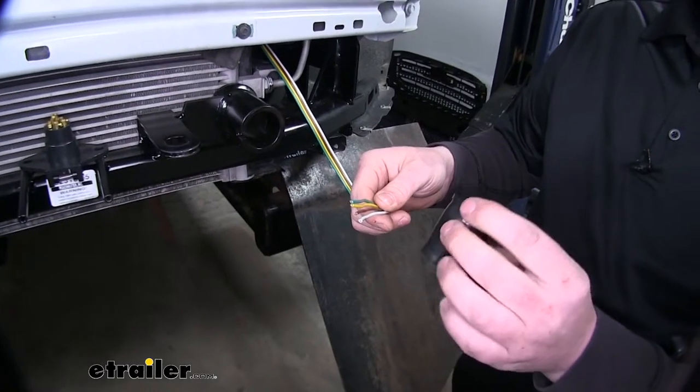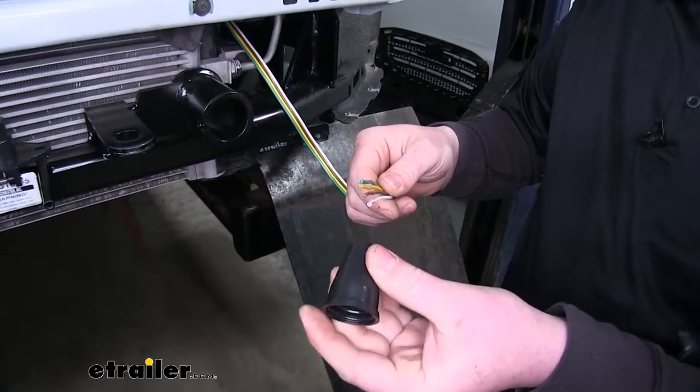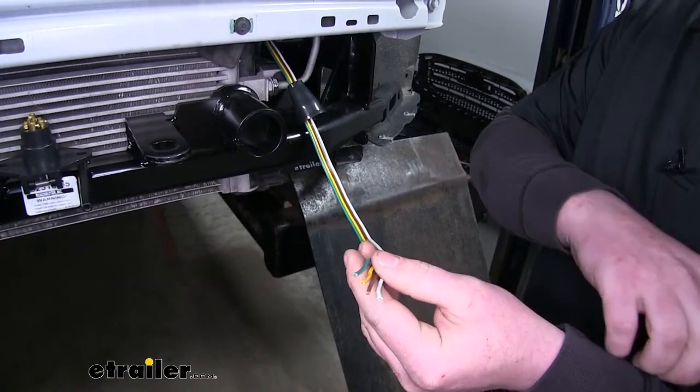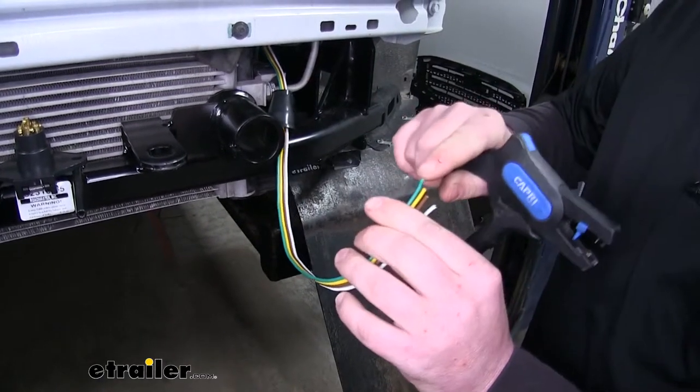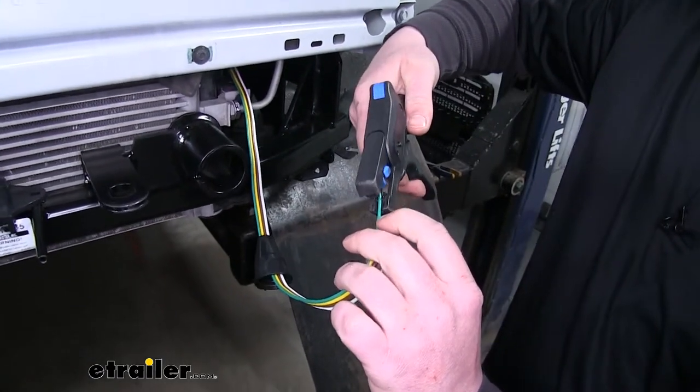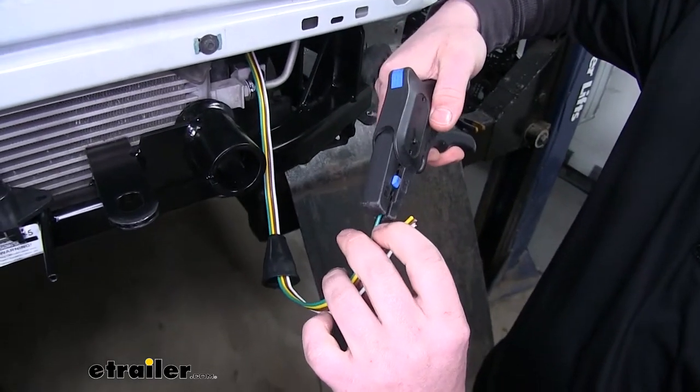Just take a pair of snips and cut it off like that. Now what we're going to do is take our rubber dust cap, just go ahead and slide that over our wiring, and push it back out of the way for now. And now we're going to strip this insulation back so we can connect it to our new socket.